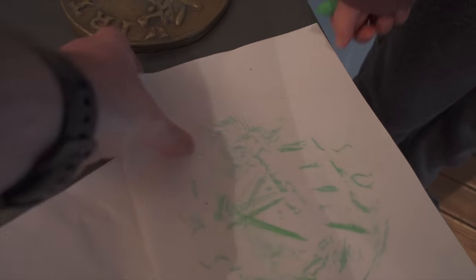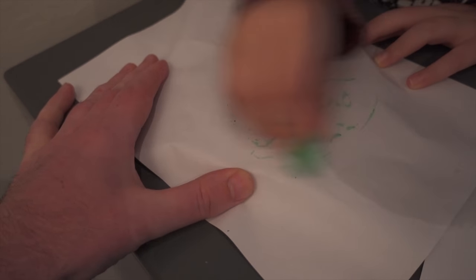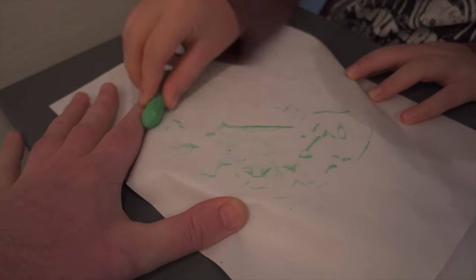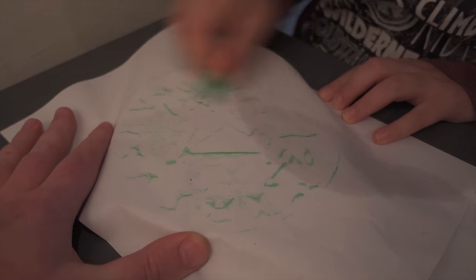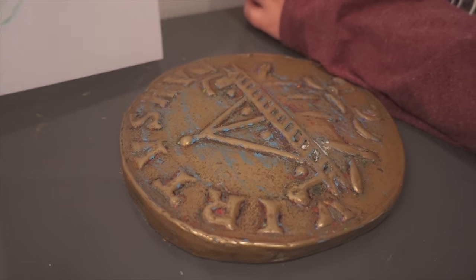So you get some paper, hold it down and you rub over it. You can see the pattern underneath. That's cool. So that's the pattern that you get on the piece of paper by rubbing over that.